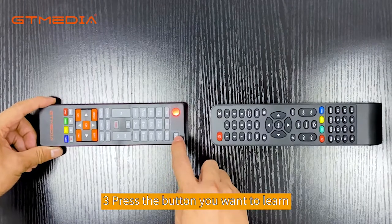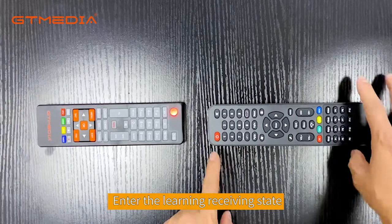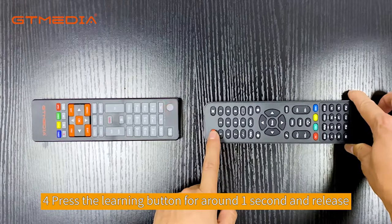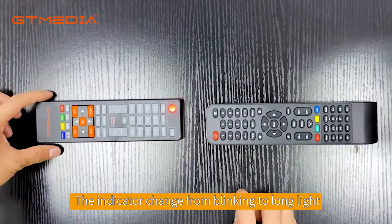3. Press the button you want to learn. The indicator blinks slowly — enter the learning state. 4. Press the learning button for around 1 second and release. After learning, the indicator changes from blinking to long light.